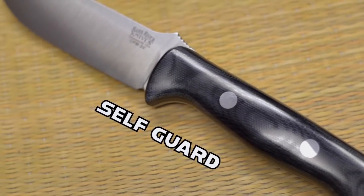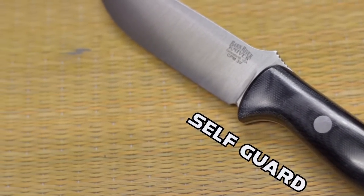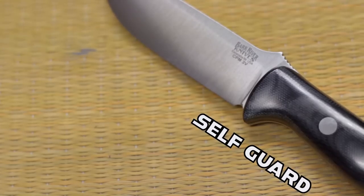In contrast to a guard, this is a self-guard, which functions exactly the same as the metal guard I just showed you, but is built into the handle — which is my personal favorite type of guard.